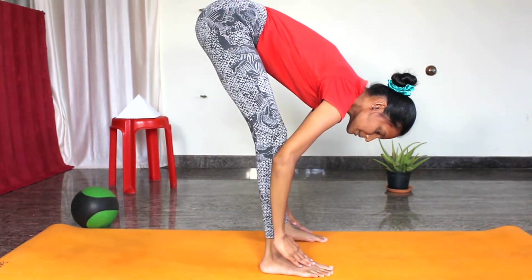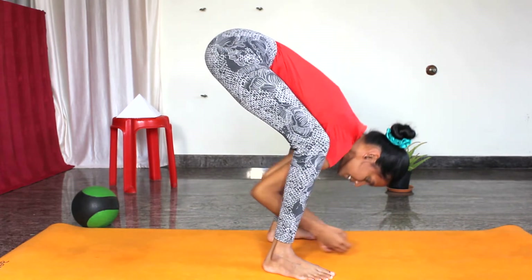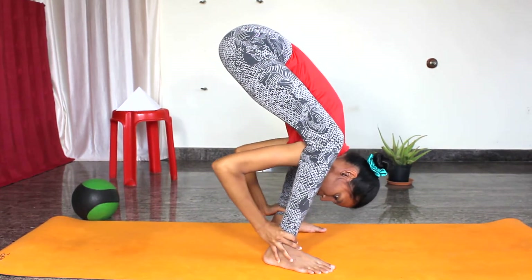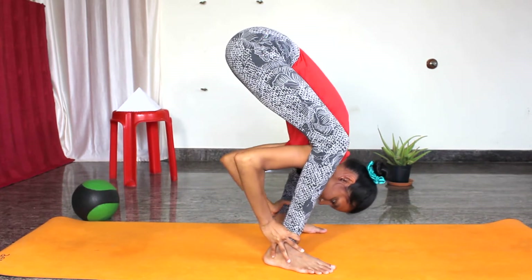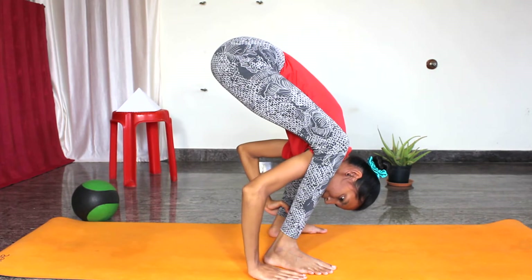Let us do the second stage. Same way, lift your hips up. This time you are placing the palm beside the foot. Same way, go inside as much as possible. Now slowly lock your ankles and go down.